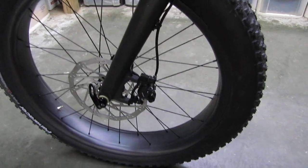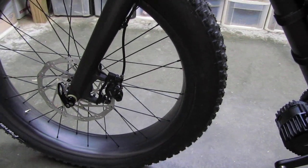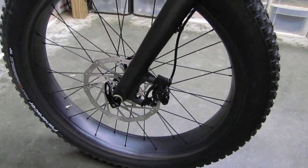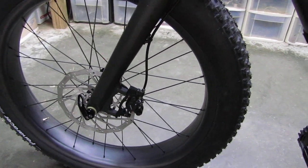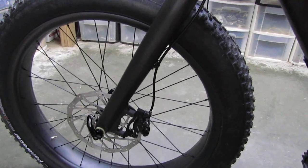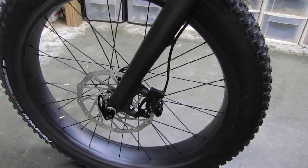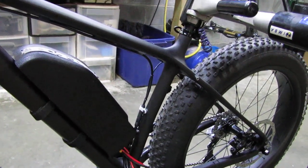I'm not going tubeless on these even though I can. I've put tubes in because where I ride is way back in without cell phone reception in the Pisgah National Forest on gravel roads, and I'd hate to burp a tire at six pounds of pressure and not be able to inflate it again for tubeless. Weight isn't a huge issue with the BBS HD so inner tubes are just fine.